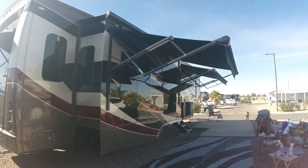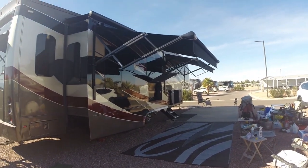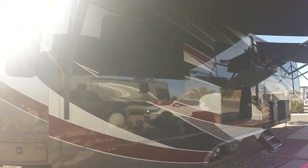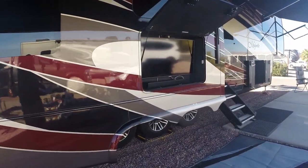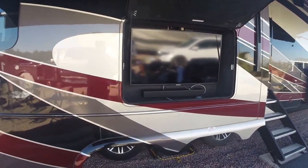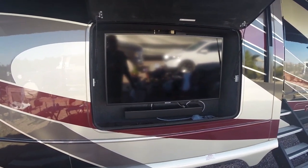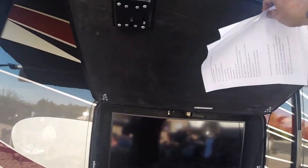We opted to have two Carefree electric awnings put on — gives us quite a bit of shade. Once again, frameless dual-pane tinted windows. We did a 40-inch TV outside with a sound bar. The TV is on a swing arm — we pull a chain to pull it out, which helps keep the sun off the screen.